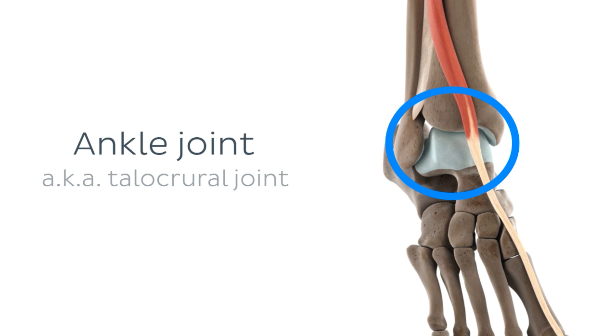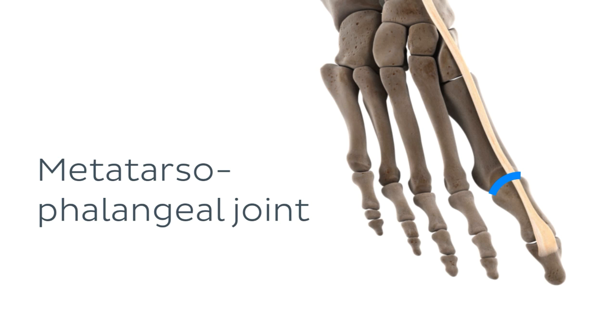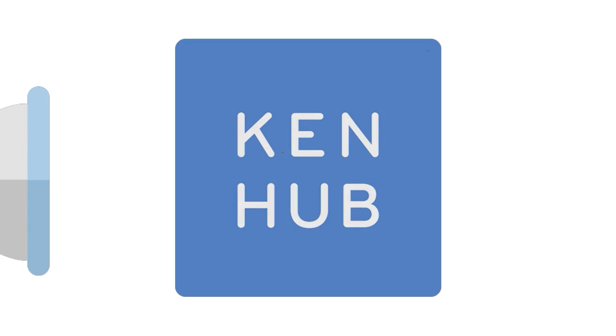The ankle joint, also called the talocrural joint, is the connection point between the distal ends of the tibia and the fibula, and the superior part of the talus. The metatarsophalangeal joint of the great toe, which you can see highlighted on the screen, is easy to keep in mind because you'll find it exactly where its name says it will be.